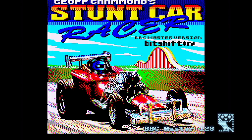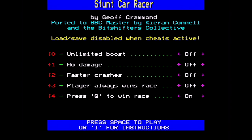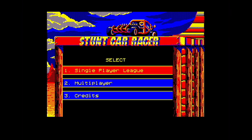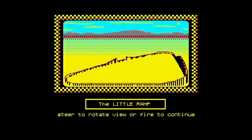Won't work with an expanded BBC B either. There's a beautiful loading screen — Stunt Car Racer by Geoff Crammond, BBC Master version by Kieran Connell and BitShifters Collective. There are options to cheat if you want to, and you can redefine the keys once you're in the game, like Prince of Persia. Beautiful Matt Furnace soundtrack ported over from the Atari ST version of OutRun Europa. Credits: Kieran Connell, Tom Seddon and Hex, Simon Morris, John Blythe and Matt Furnace, who originally wrote the sound.